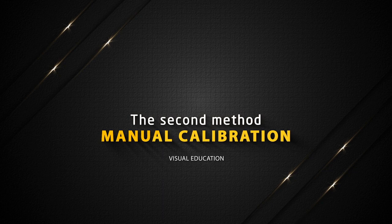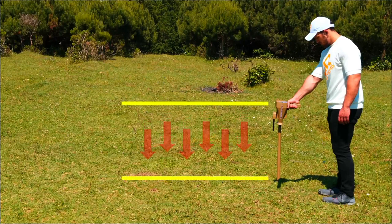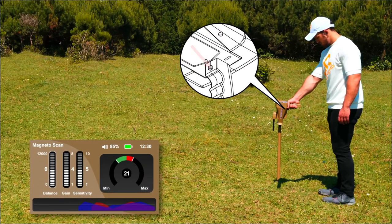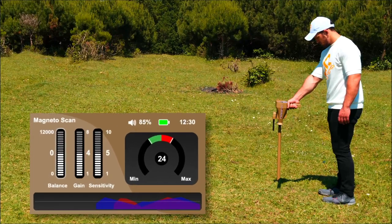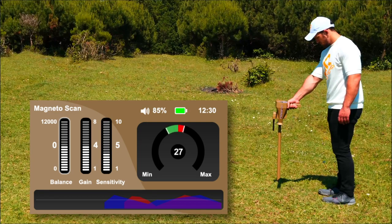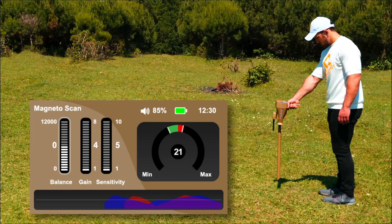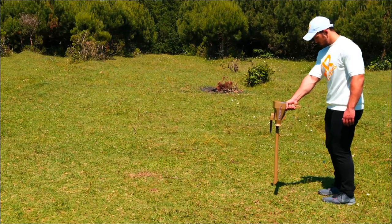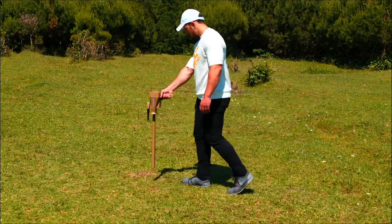The second method is manual calibration. Hold the device by the handle perpendicular to the floor. The device will beep continuously. Press the grip key to take the default balancing value of the indicator. When the device sound stops, the balancing is done. If the sound continues, the sensitivity indicator and the gain indicator must be reduced by the down arrow, and press the grip key every time the sensitivity and gain are changed until the sound stops. So the balancing process has been completed. Keep the previous position and move to the right and left to start the search for the target.